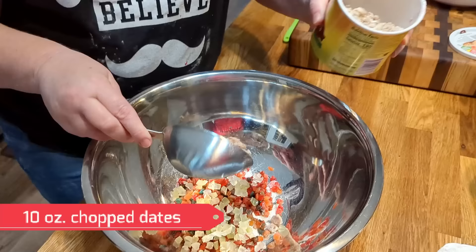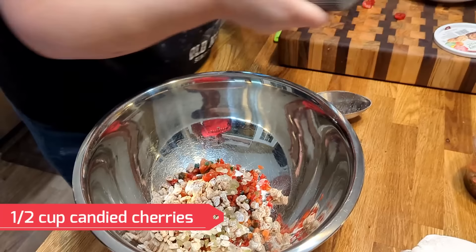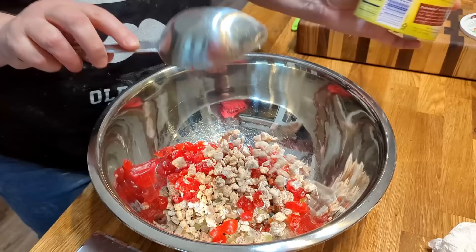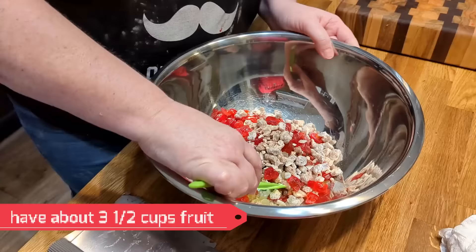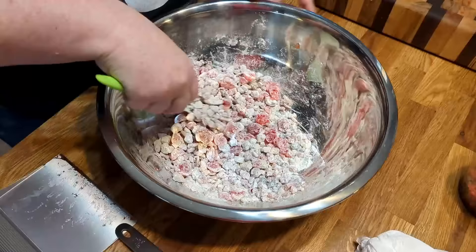I'm going to put just a little bit of citron — about a quarter cup — and a cup of chopped dates. And we're going to put these chopped cherries, probably about a half cup. Actually let's make sure we have a full cup of dates — we want a cup of dates, a cup of the mixed fruit, and then with the cherries and citron that's about another cup, so about three cups of fruit total. We're going to toss this in flour, and hopefully that'll keep the fruit up inside the cake instead of sinking to the bottom.